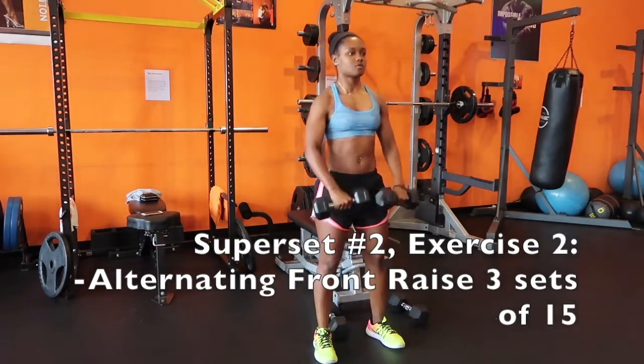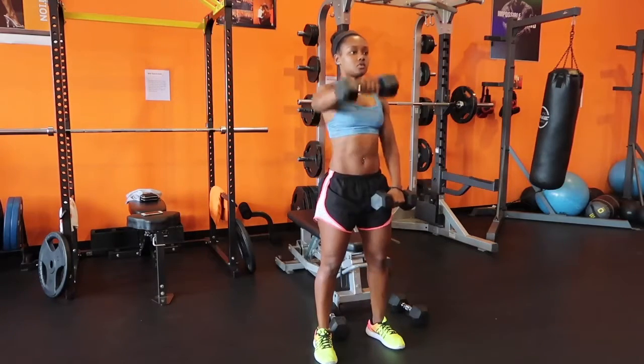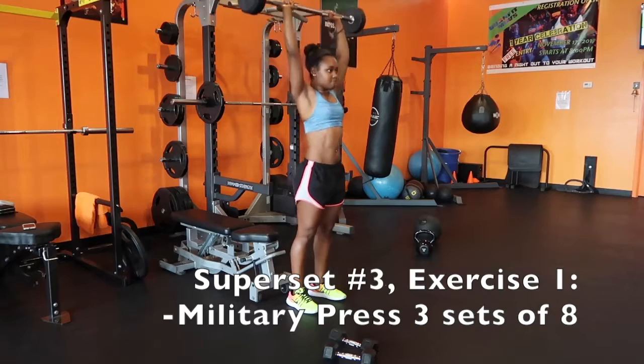For the alternating front raises, same thing as the lateral raise — you don't want to let that weight touch your body. We're going one arm at a time, 15 reps each side. Choose a weight that you're comfortable with, not too heavy and not too light.